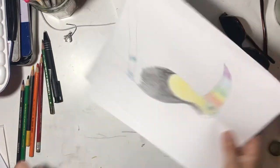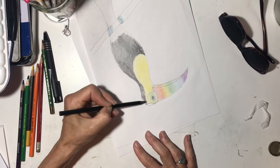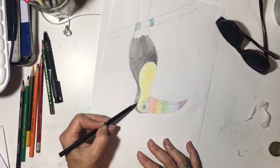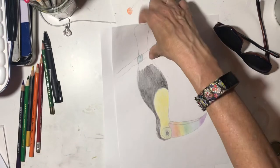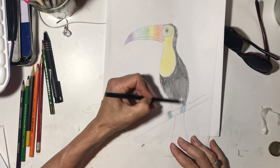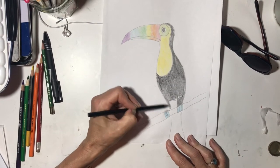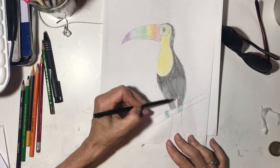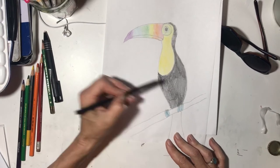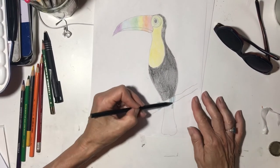Let's do this head. Top of the head. And then let's do the bottom — we're not going to touch his little claws. And then let's do his tail feathers.